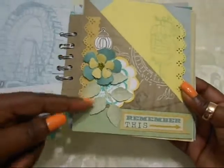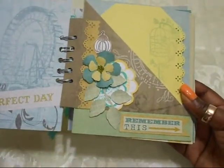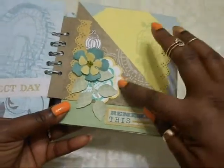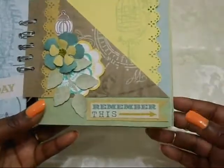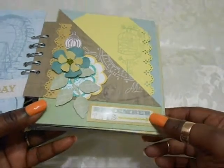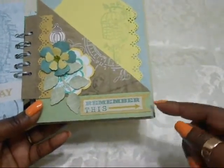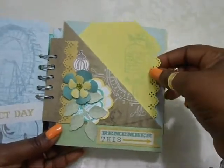I used Spellbinders dies for the flowers and the leaves there, some Martha Stewart punches, and a Martha Stewart stamp — I just stamp and fussy cut out. It says 'Remember This' — this is from the sticker. I backed it with a piece of cardstock that I turned into a fishtail. I did tags for each page, and this is where I use a lot of stamps.